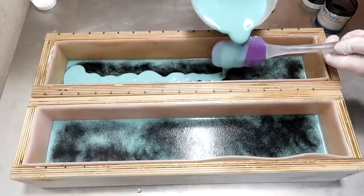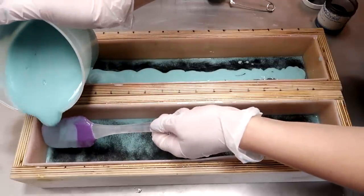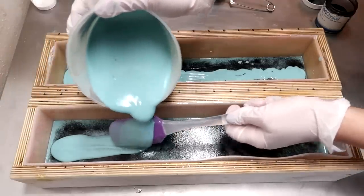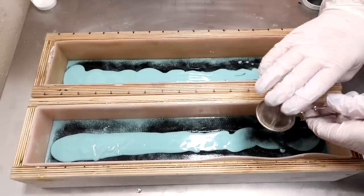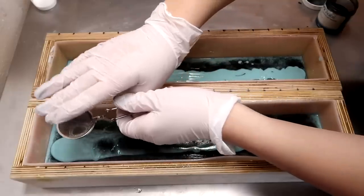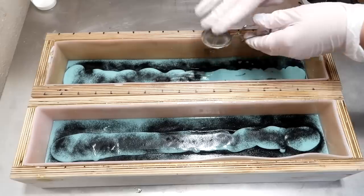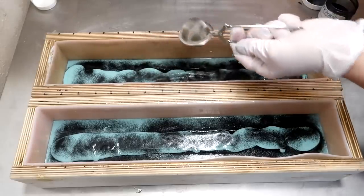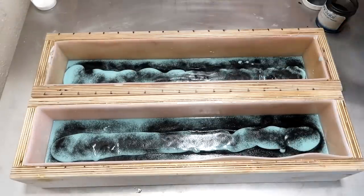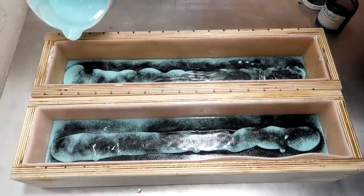Now I'm going to take a tiny bit more of the soap and pour it right down the middle in a straight line. It's going to slightly displace the original mica line, but that's all right. You can see right down the middle, just like so. And now I'm going to cover that little line with some of the activated charcoal as well. I'm going to continue to do this all the way down the soap, alternating where I'm pouring the blue and then putting some activated charcoal or gold mica all the way up the soap — pouring some down the sides, then some in the middle. We're just going to make it really random because that's what turquoise looks like on the inside.